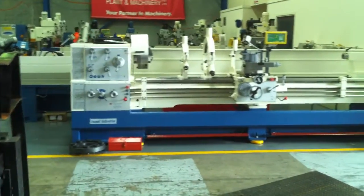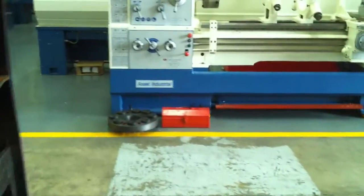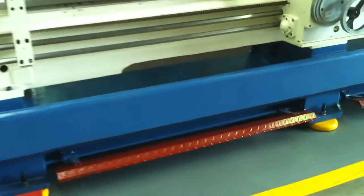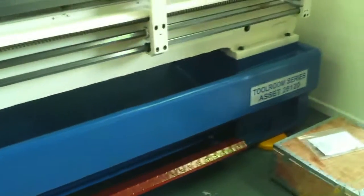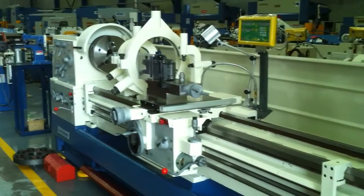We also offer two fixed and one travelling steadies and a full length cast base, as you can see as we get closer to the lathe itself. Our 26 Series features a ribbed heavy duty cast base all the way along, and we also offer this standard with a full length 3m splash guard which runs the full distance.